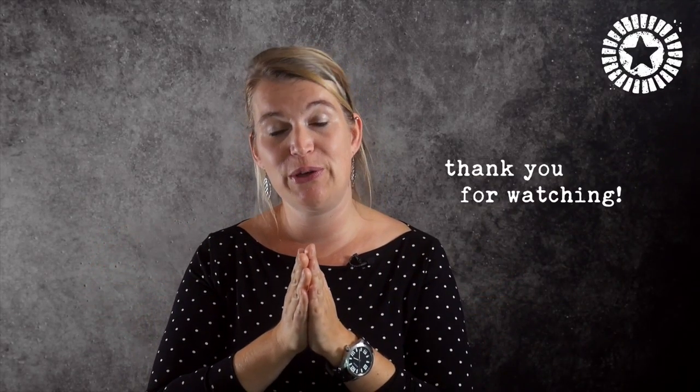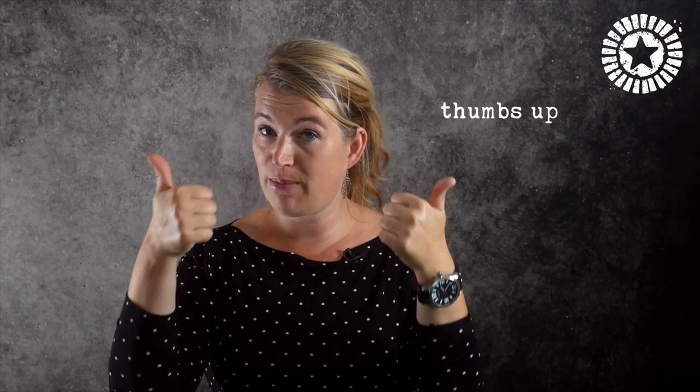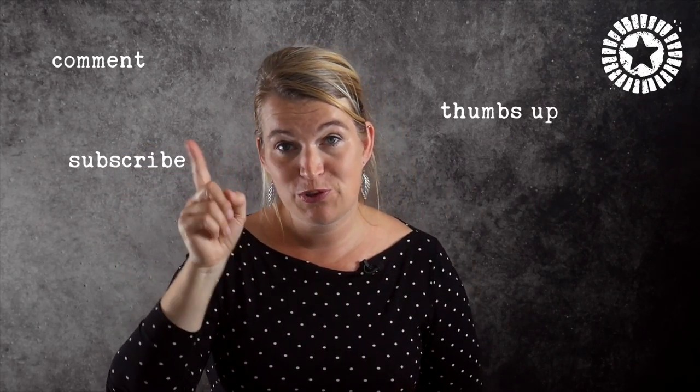That's it, thank you so much for watching. I really hope you liked this video. If you did, please give it a thumbs up, comment and subscribe to this YouTube channel. For more information about Brush Magazine go to brushmag.com. And if you're new to art journaling go to artjournalschool.com where I have a free online art journal workshop for you, in which I share with you my ideas about art journaling and also some fun basic art journal techniques. See you, bye!